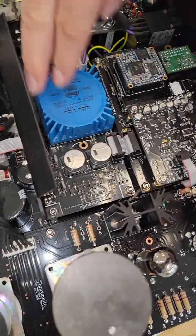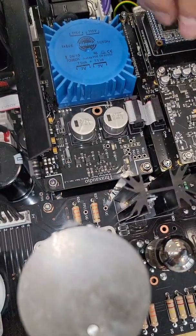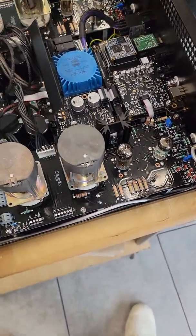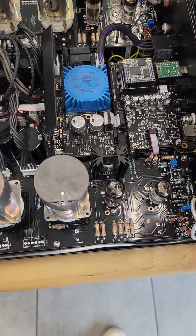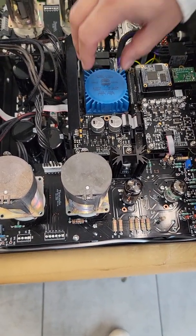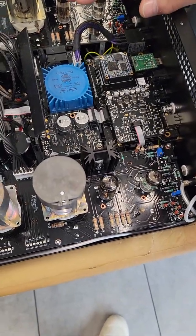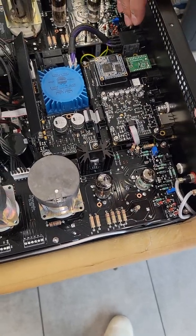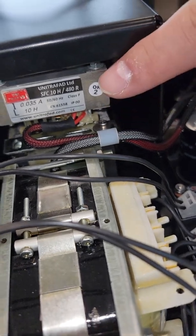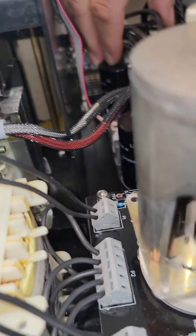This power supply is totally separate from the tube power supply — it's to feed the DAC and the phono board. If you order it without the DAC and phono, you could take out one of the power supplies, but we don't do that because people would not be able to mount it afterwards if they were to ask for the board later.